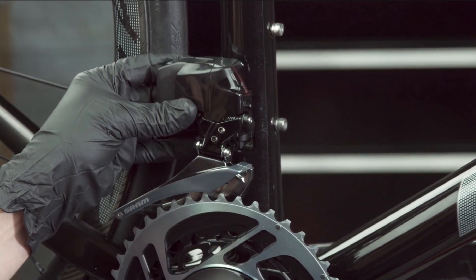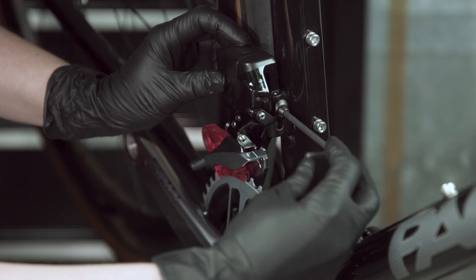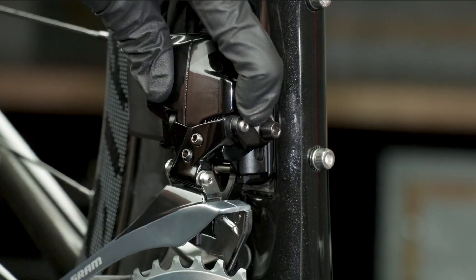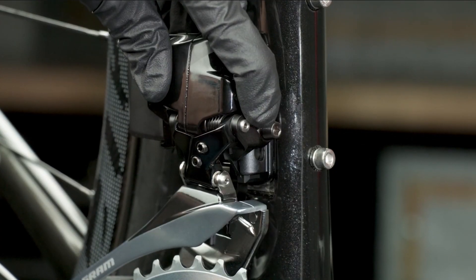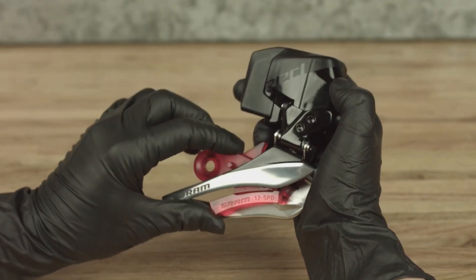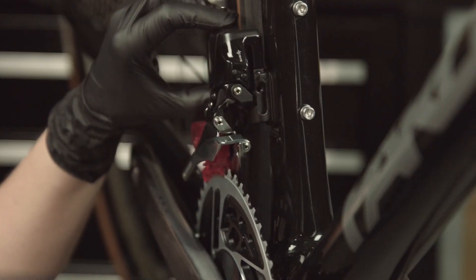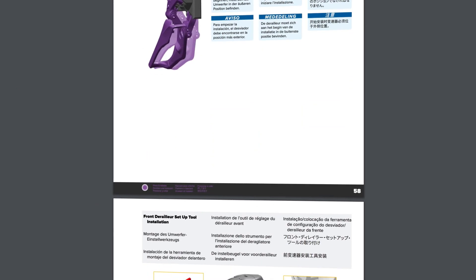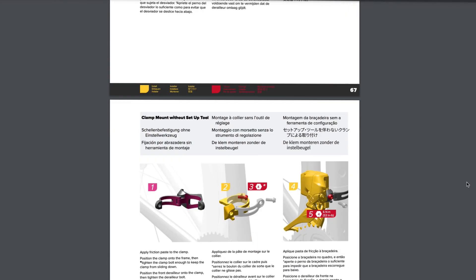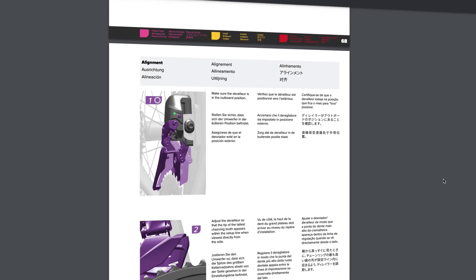Front derailleur setup is a crucial step in assuring the performance of any 2x system. SRAM front derailleurs using Yaw technology perform differently than other systems and require different setup procedures. Setup is best performed prior to chain installation and using the front derailleur setup tool. Review the video or user manual for exact procedures. You can also use the setup procedures without the tool as described in the user manual for front derailleurs using Yaw technology, including Access.